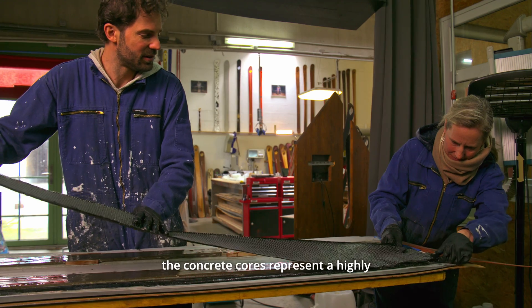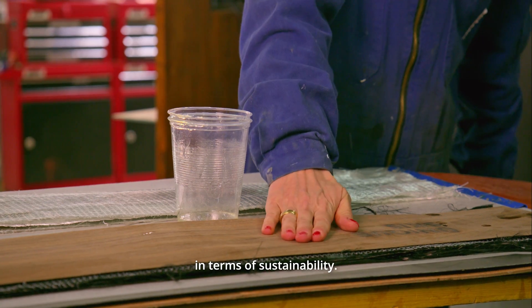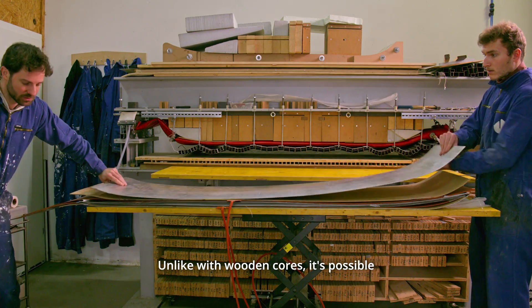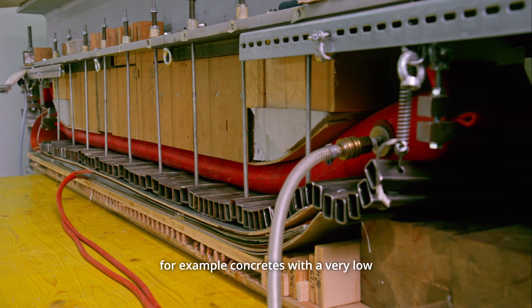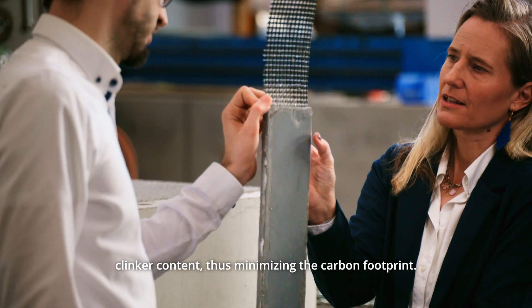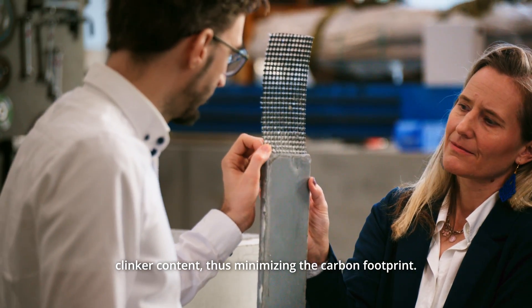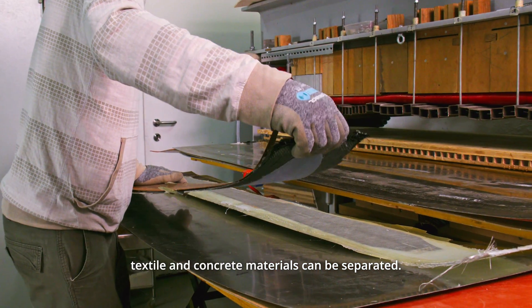Although it may sound contradictory at first glance, the concrete cores represent a highly competitive alternative to wooden cores in terms of sustainability. Unlike with wooden cores, it's possible to use locally available raw materials, for example concretes with a very low clinker content, thus minimizing the carbon footprint. The core can also be recycled as the textile and concrete materials can be separated.